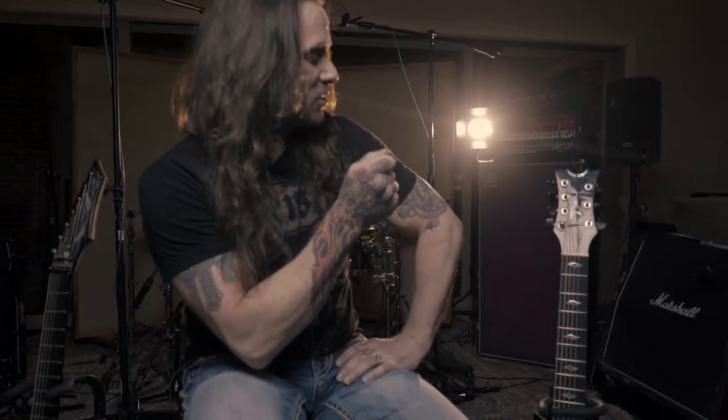Hey guys, Rusty Cooley here today with Dean Guitars, and we're going to be looking at the EX Ultra 7 FM TBK Electric Acoustic 7-string guitar.